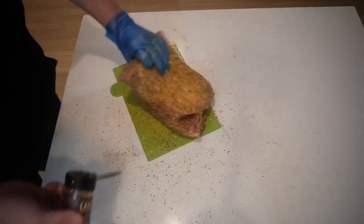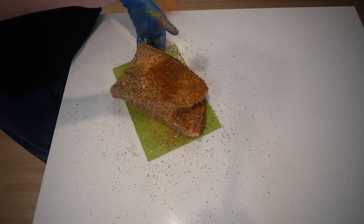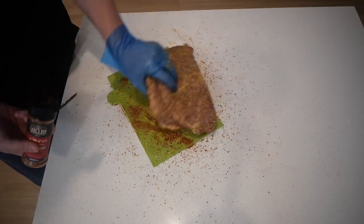I've been wanting to try this particular rub for quite some time — I've got most of the ingredients in my cupboard but I like to try new things. On top, to give it a little bit more color, I'm going to use a blackening seasoning which is going to give it a more reddish mahogany color.